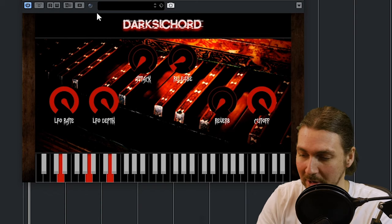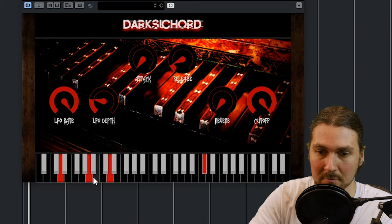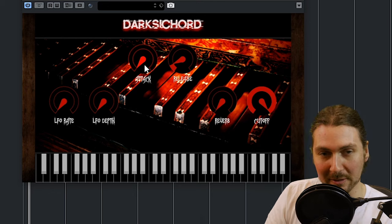And real fast vibrato. Put the depth down. So it's basically the LFO. You have attack and release, as a lot of plugins do.